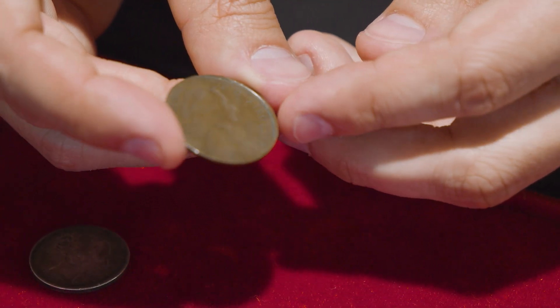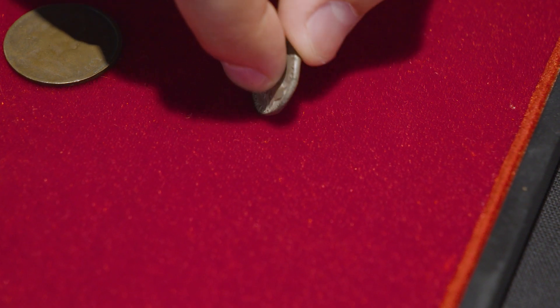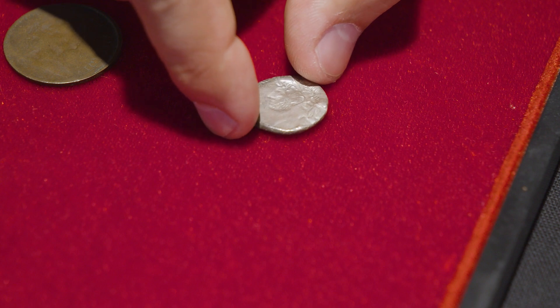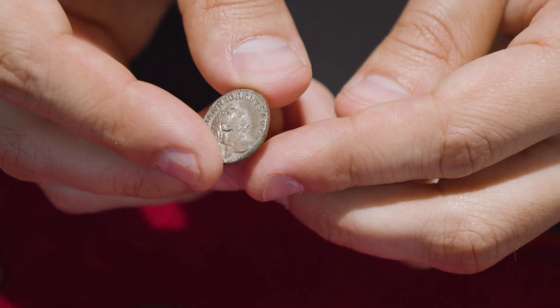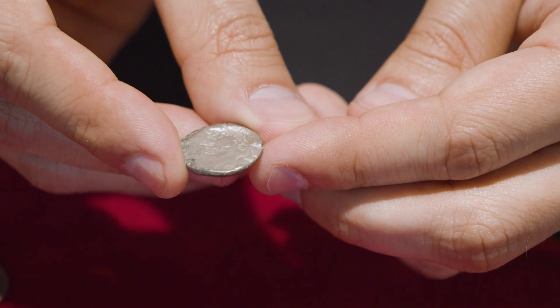This isn't just an error that's confined to modern milled coinage. Here we have a silver denarius of the Roman Emperor Hadrian. This is almost 2,000 years old. We can see the Emperor's portrait on the obverse, and if we flip the coin over, there's a portrait on the reverse as well.